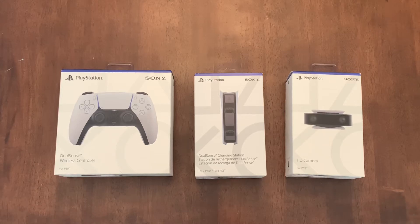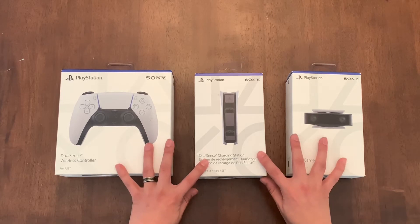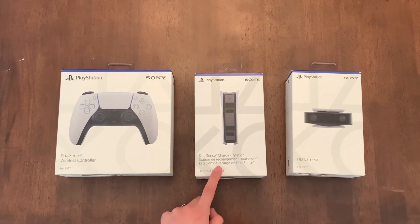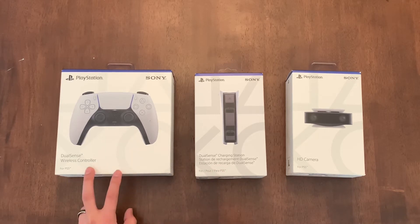Alright guys, it's Andy. Thank you for tuning in today. Today we're going to be doing an unboxing of these PlayStation 5 accessories. We have the HD camera, DualSense charging station, and DualSense wireless controller.